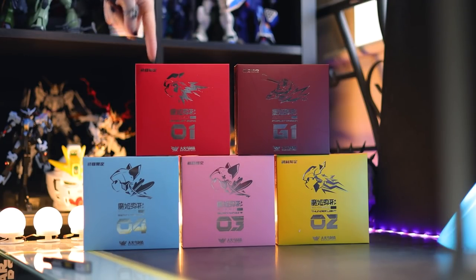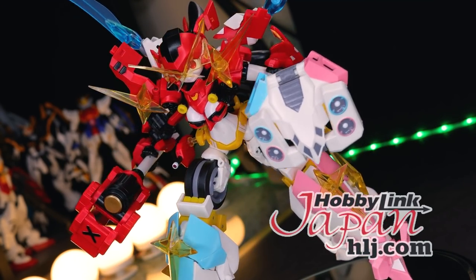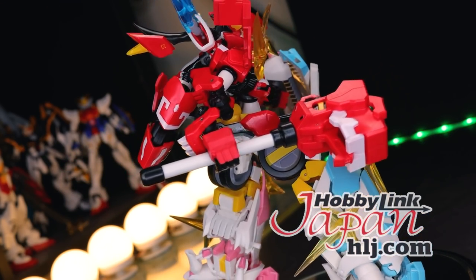Hey, what is up? Today I'm taking a look at the full line of Magic Henshin. As usual, this video right here would not have been possible without those absolutely awesome people over at Hobby Link Japan. So if you do want some of these of your own, I'll throw that link down there in the description.